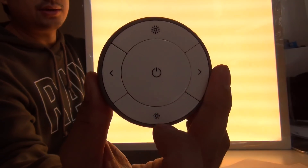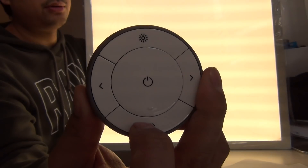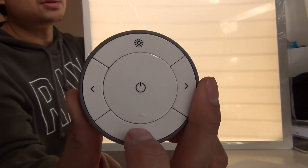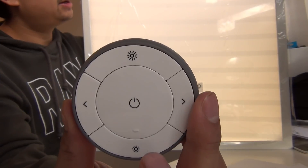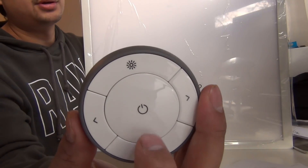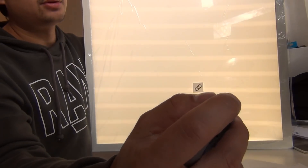You also have up and down buttons to control the dimming value of the LED panel. As you can see it's getting less bright — this is the lowest setting of this LED panel. And with this middle button you can control the on and off of the LED panel. I'll turn it on to full brightness.